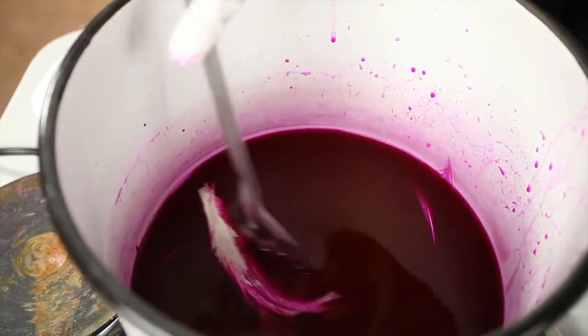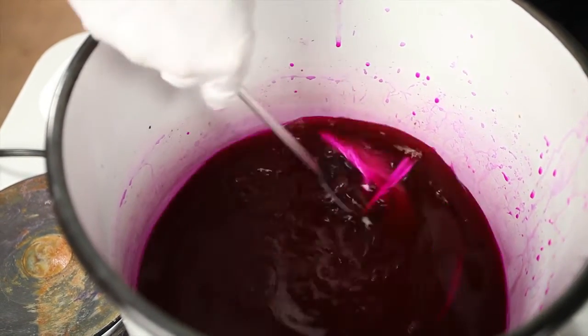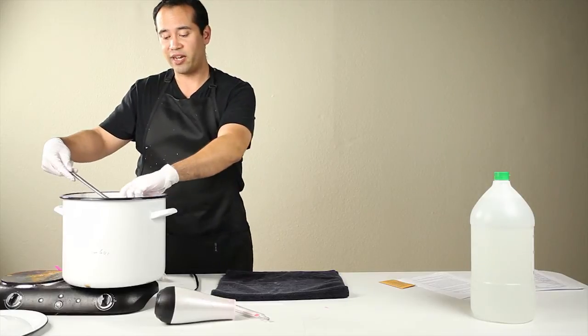Depending on how dark you want these, they're going to need to dye either longer or shorter. With this pink dye that we're using today, it dyes really fast.